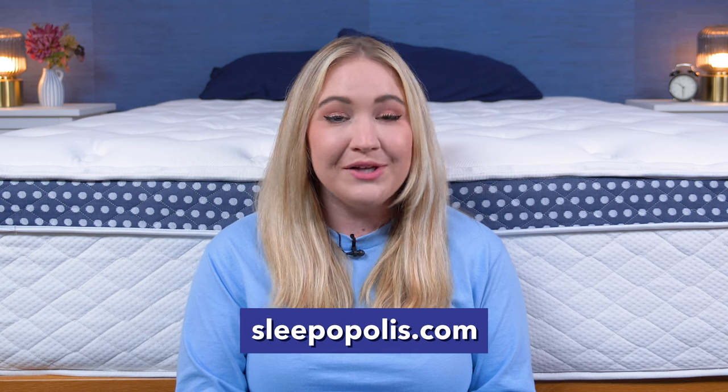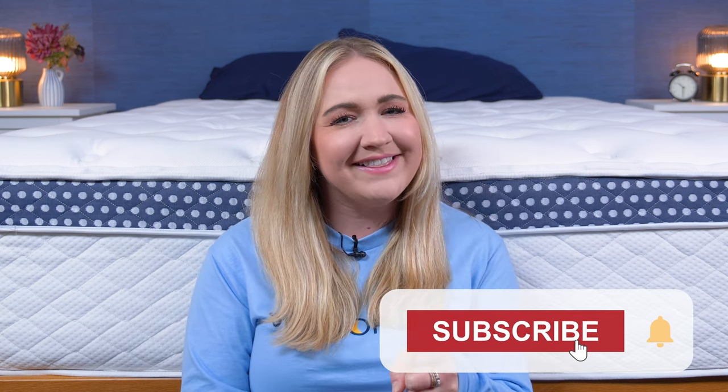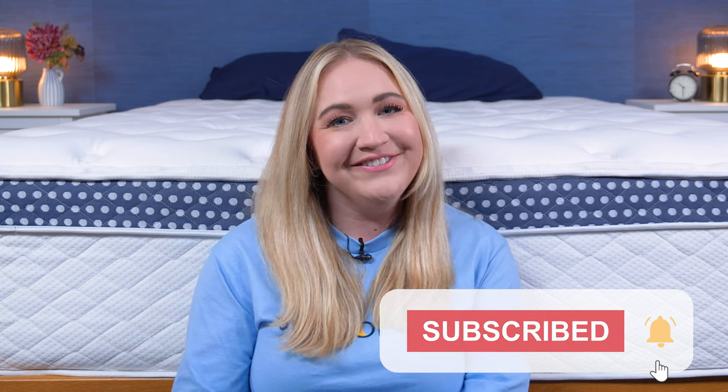I hope you found this review helpful. If you want to learn more about the WinkBed Plus or any other mattresses or sleep products, just head over to Sleepopolis.com. We also have sleep health information and exclusive coupons there too. Don't forget to hit that subscribe button before you go — bye!